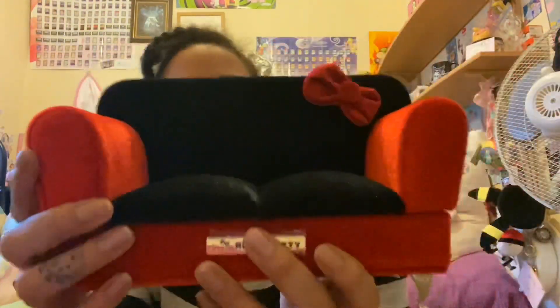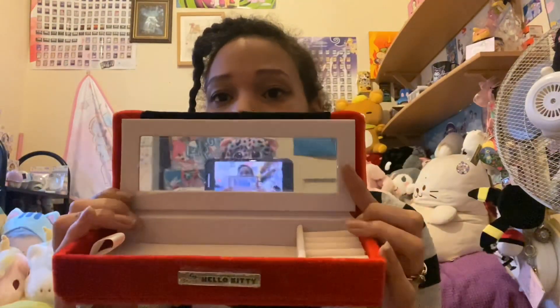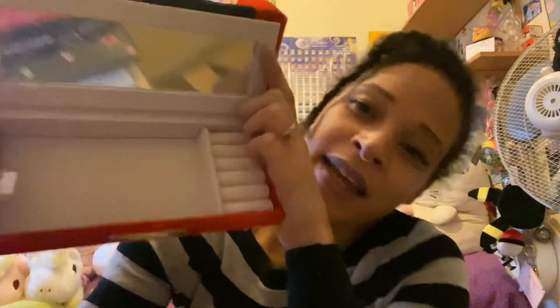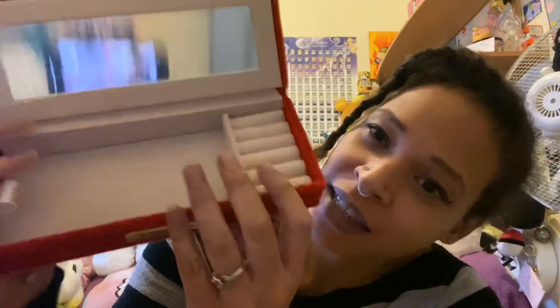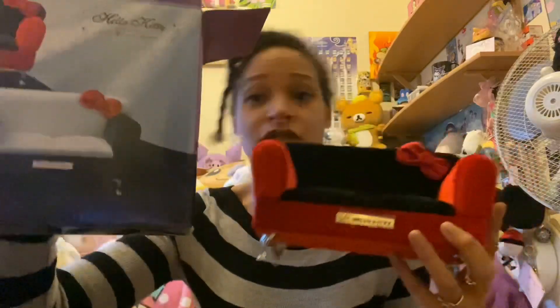It's a bit lighter than I expected but it's still really nice — it feels like nice quality. It has a mirror, you can see me recording myself, and then a little area for your jewelry. This is gonna be really nice. It's the Hello Kitty sofa jewelry box — it does come in a black and gray variety.